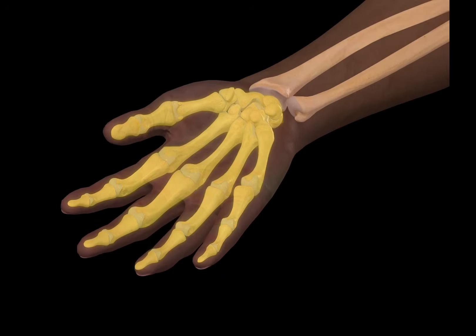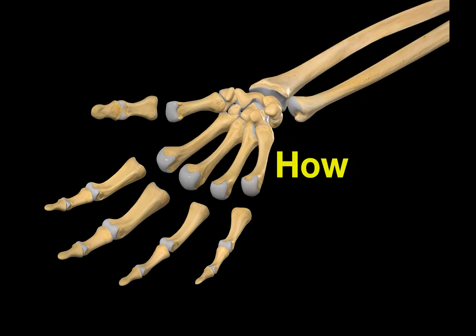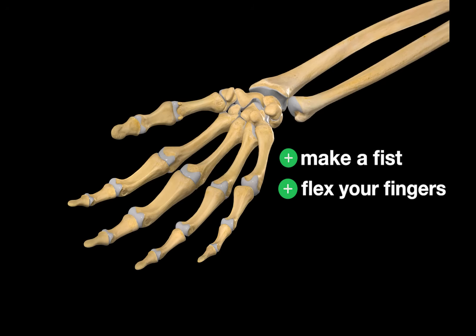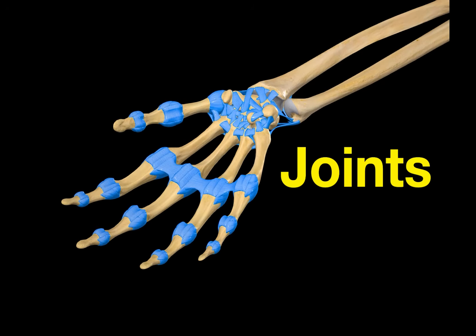In the last video, we covered all the bones of the wrist and hand, but bones on their own would just fall apart. So how do they stay connected and move in such a controlled way when you make a fist or flex your fingers? It all comes down to the joints.